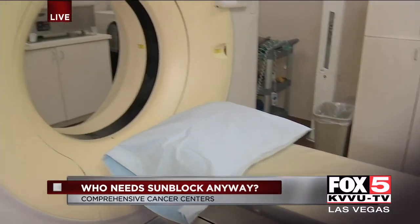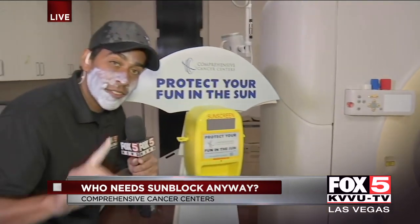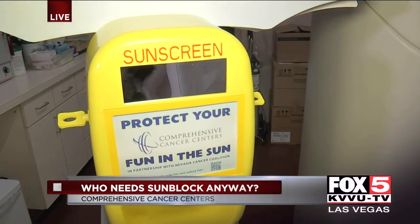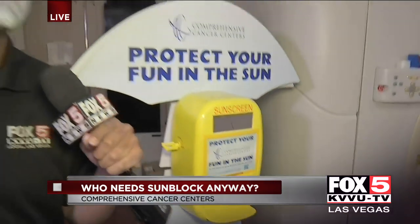I also want to point out that there are sunscreen kiosks scattered all across town — 45 of them in our local parks, rec centers, and pools. Free sunscreen. So if you have any plans to head outdoors this summer, you definitely want to make sure your face ends up looking like mine.